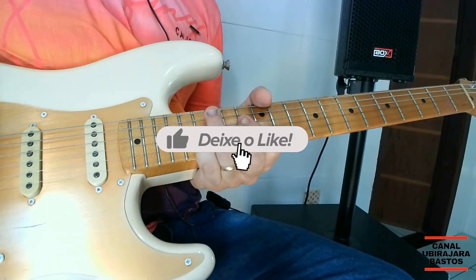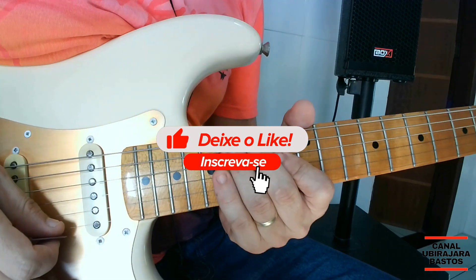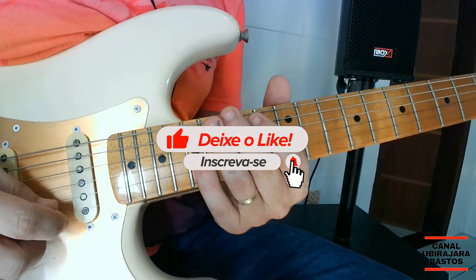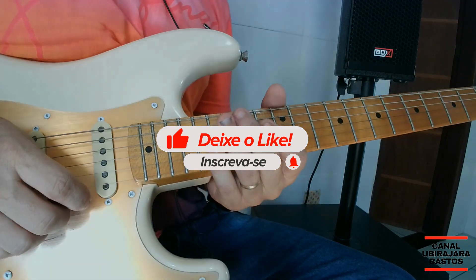Valeu galera! Quem gostou do vídeo deixa seu like, compartilha, se inscreva no canal e até o próximo vídeo. Aquele abraço e... Fui!